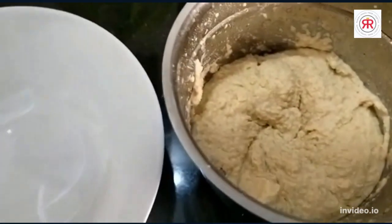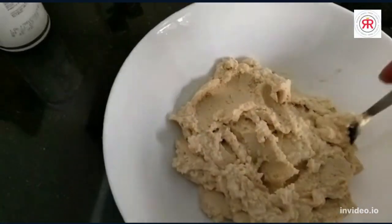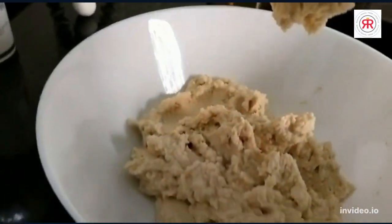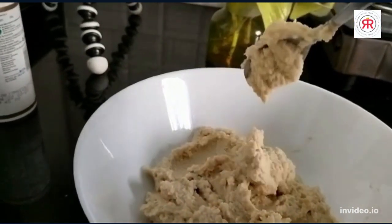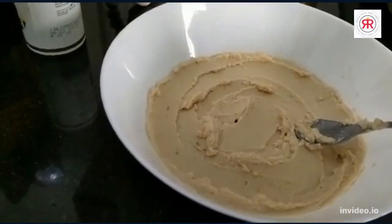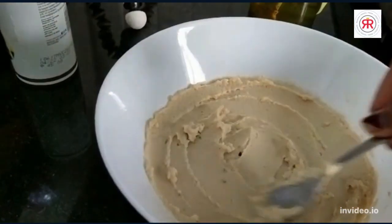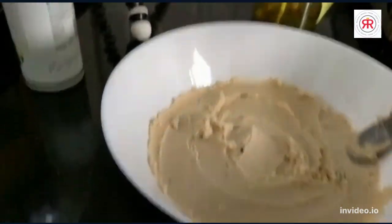So friends, after blending, this is how the texture looks. You can see it with a spoon — it has a nice, small thickness to it. We will make it a little smooth. I will tell you about it — the presentation is also important.